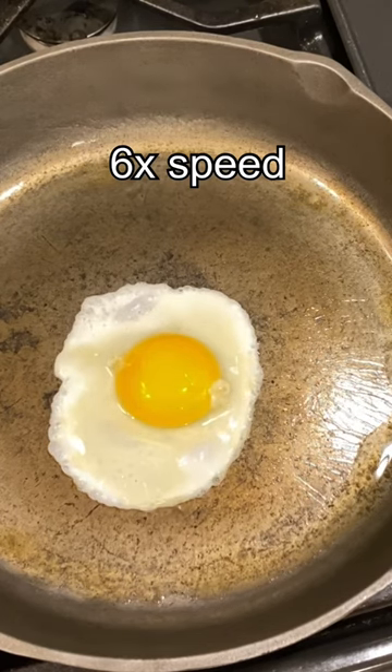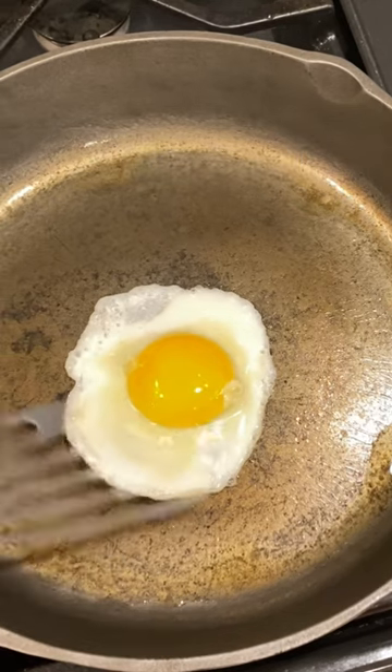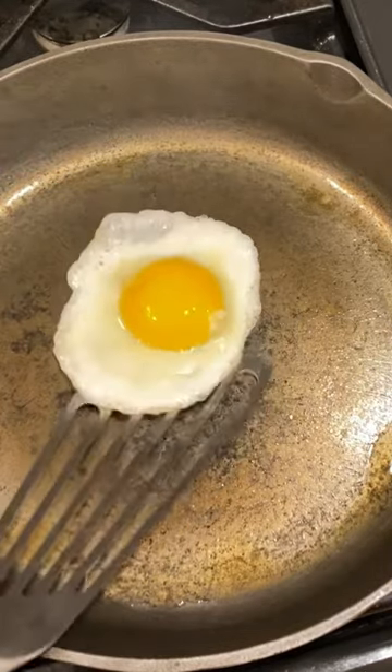We'll just let that cook a little bit and then see if it's going to be stuck on there. Looks like it's actually going to come up pretty easy. Give it a little swirl for the clicks.